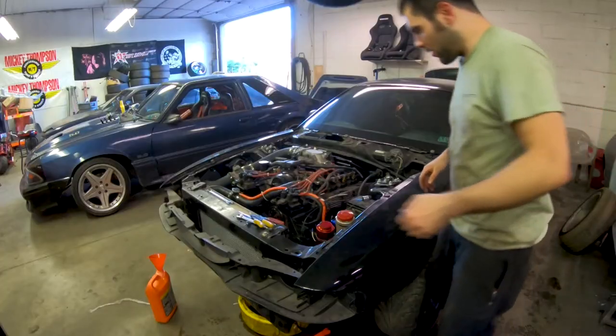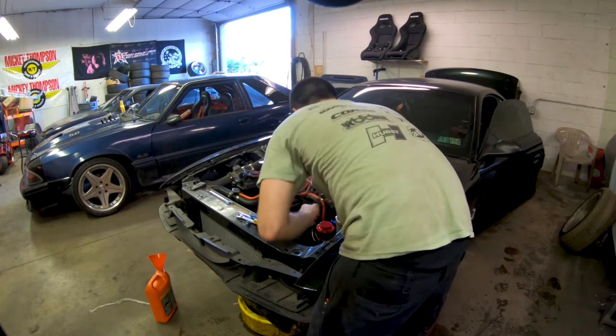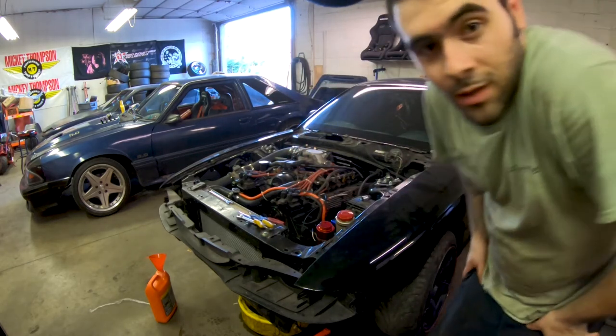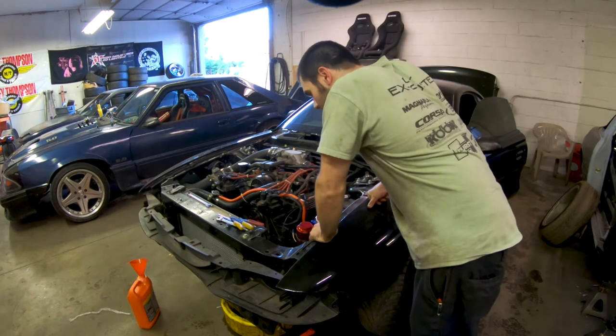There's kind of power now — let me confirm that real quick. Great, so I don't have power in the car. Let me figure this out quick.